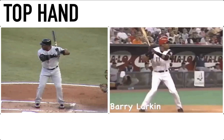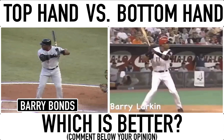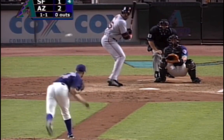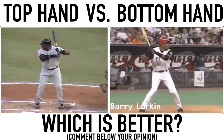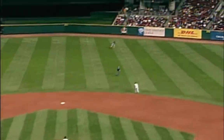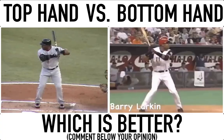Today we talk about the top hand versus the bottom hand and which one is best. I have two players on here: on the left side I have Barry Bonds and on the right side I have Barry Larkin. The reason I have this is because Barry Bonds teaches about the top hand — he loves it, he's all about it. Number 45 for Bonds, that's way out of here. On the other side, Barry Larkin is all about the bottom hand — two or three swing and a drive deep in right field, that ball is gone, home run Barry Larkin.